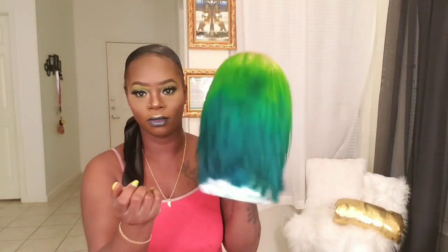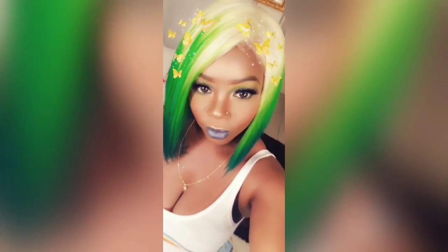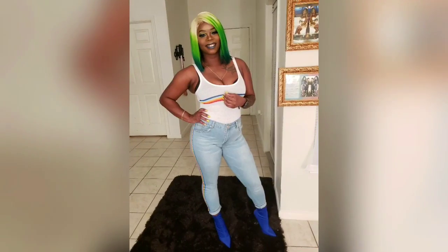We're going to get it popping with the blue! I'll highlight the cupid's bow. Now let's get this hair together — I dyed the wig myself. And this is the completed look! Outfit by Fashion Nova, shoes by Forever 21. Thank you so much for watching — don't forget to like, comment, and subscribe!